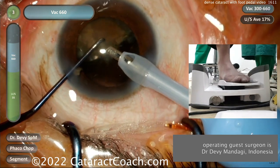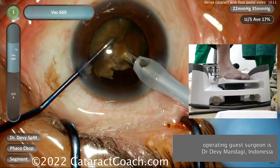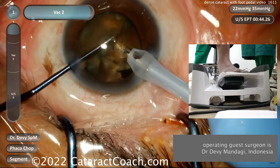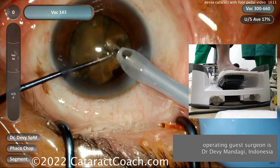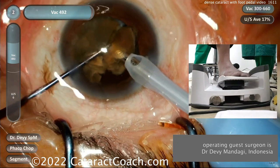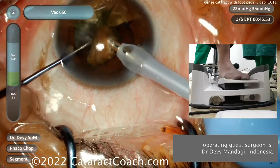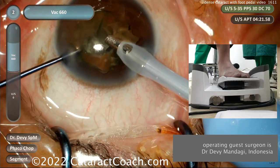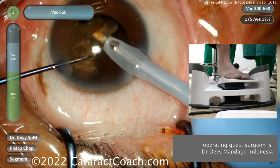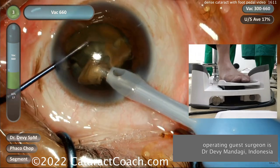This is a case with a very, very dense cataract. In a lot of countries this would have been done as an SICS procedure — small incision cataract surgery — where the whole nucleus would be moved without using phaco power. But you can see our surgeon here has a tremendous degree of skill and he's able to break this cataract up into small pieces using a judicious amount of phaco energy to emulsify it very quickly and efficiently.